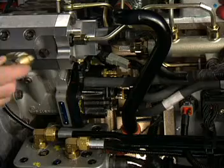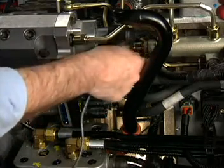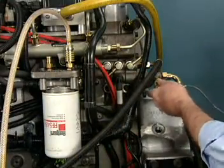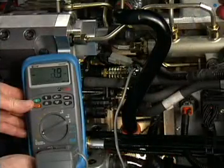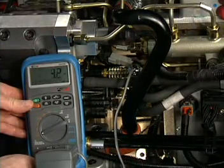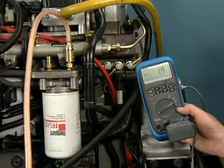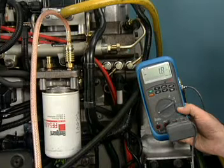The lift pump check valve is tested when the low pressure flow and lift pump pressure are tested. If the check valve is stuck open, the lift pump output will be lower than specified. The check valve that is stuck closed or opening only partially will cause the restriction measurement to exceed specification.